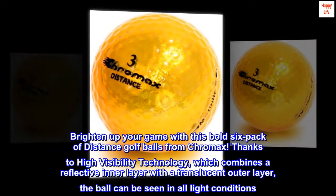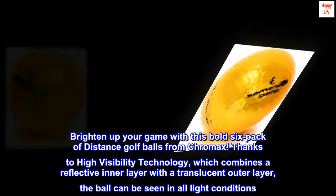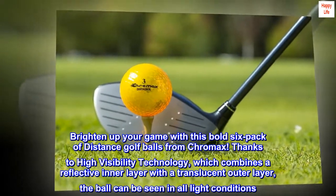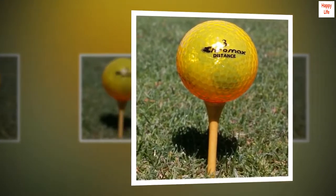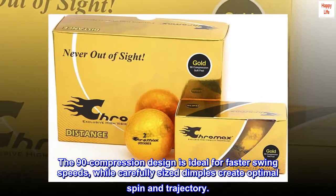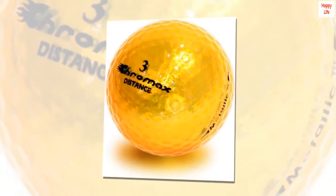Brighten up your game with this bold six-pack of distance golf balls from Chromax. Thanks to high visibility technology, which combines a reflective inner layer with a translucent outer layer, the ball can be seen in all light conditions. The 90 compression design is ideal for faster swing speeds, while carefully sized dimples create optimal spin and trajectory.